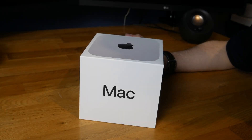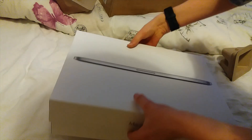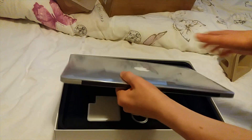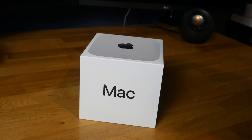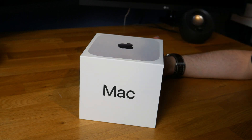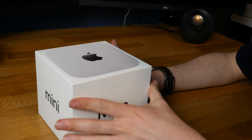Hello guys, TavHD here and welcome back to another video. Today's video is an exciting and special one because I am unboxing my new M4 Mac Mini. This is only my second ever brand new Mac, my first one being my 2015 MacBook Pro. I bought that new in 2017, so it's been 8 years since I got that.